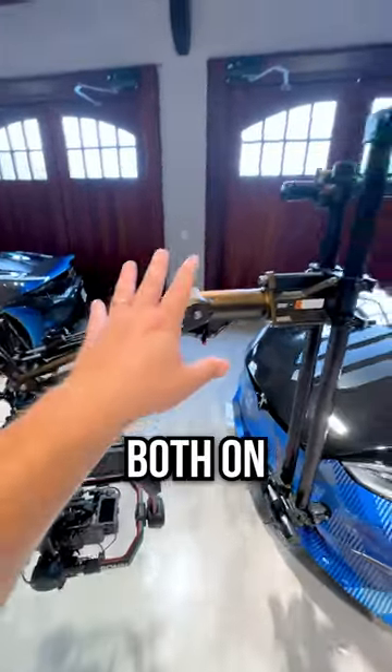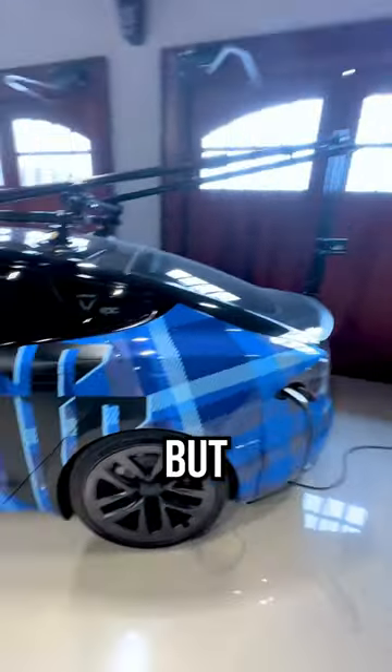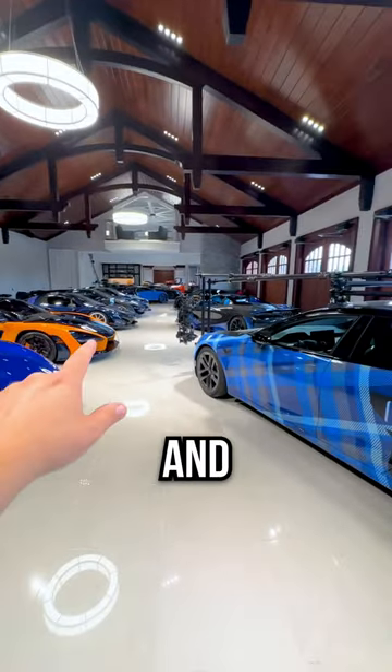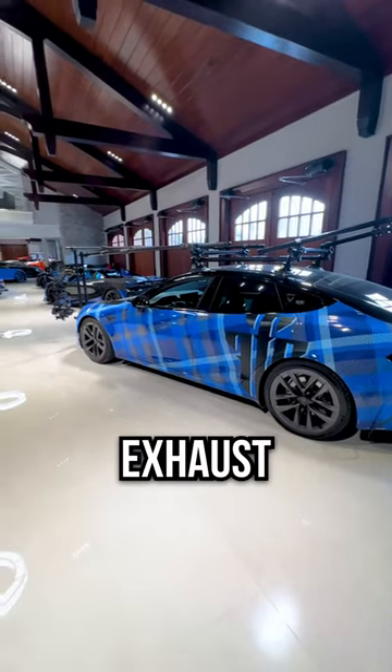This is the perfect camera car. First off, you can run this both on the front and the rear in order to get those beautiful rolling shots. But there's also not many cars that can keep up with all of these. And not only can it keep up with all of those, it can do it perfectly silent — so you can capture those exhaust notes.